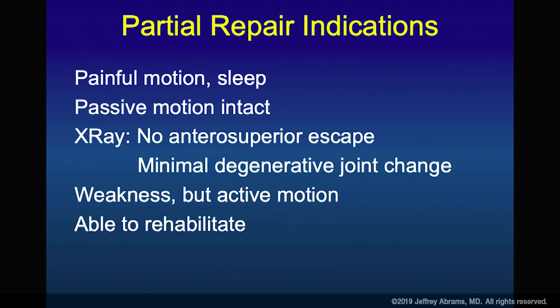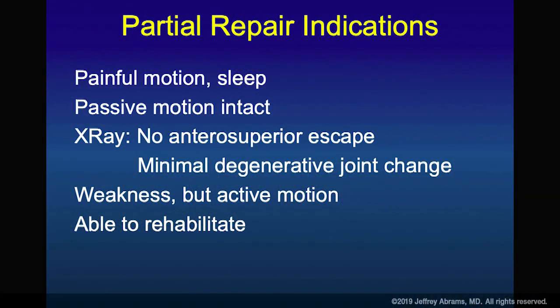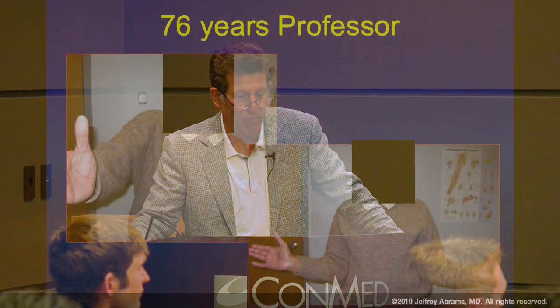There are also partial repairs. We try to get full repairs, but if you can get the subscapularis done in front and the infraspinatus in the back, you can still create some function. Remember — it's a two-to-three tendon tear that allows the boutonniere deformity. If you can narrow the hole so that only the supraspinatus is missing, you have a chance of functionally improving the shoulder.